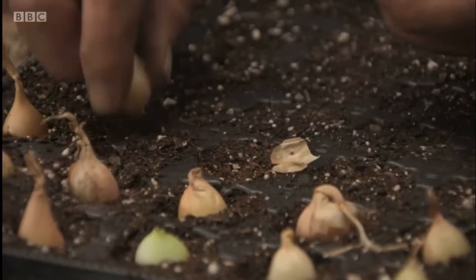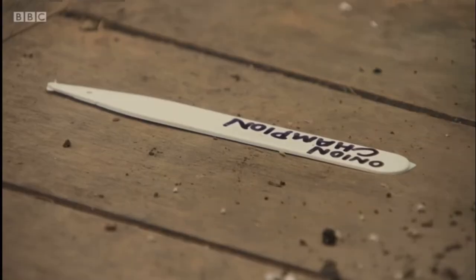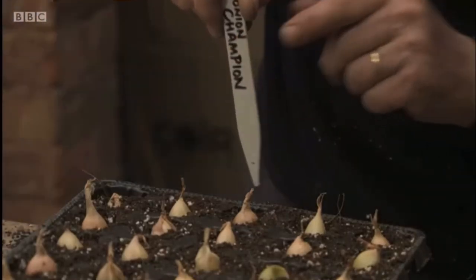it's a good idea to put them into plugs in order to develop roots and shoots, and then when you're ready and you've got space, plant them out into the soil.